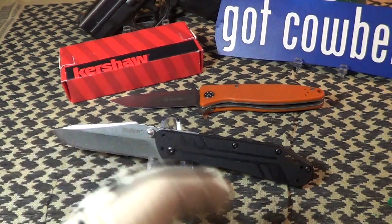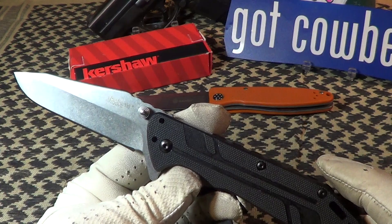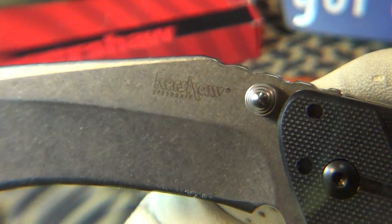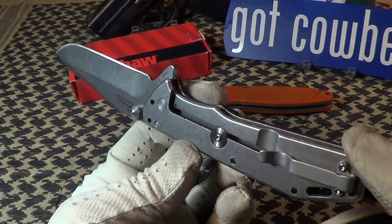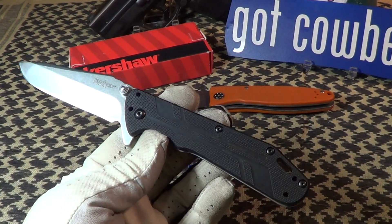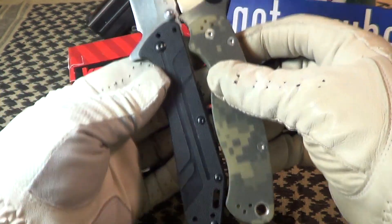At $23 it could actually be used as a beater knife or even a throwaway knife. The blade steel is 8Cr13MoV. The blade has Kershaw SpeedSafe markings on one side and the model number 3880 on the other. It's stonewashed with a four-way pocket clip. Comparing it to my normal carry, the Spyderco Paramilitary — the Thermite is about a half inch longer.